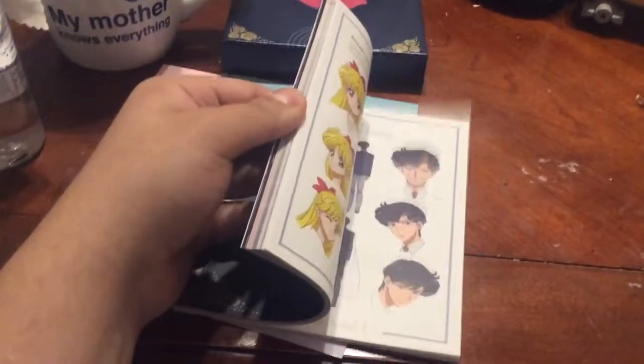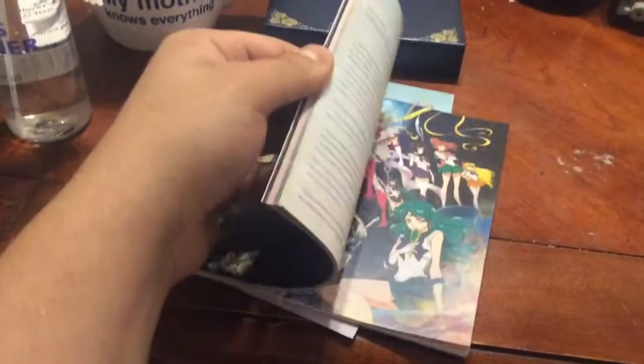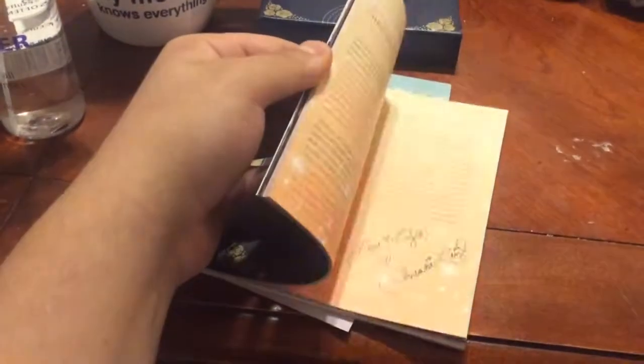And then you are getting the booklet which tells a little bit about the show, summary of the episodes, character gallery, and bios of each of the characters.